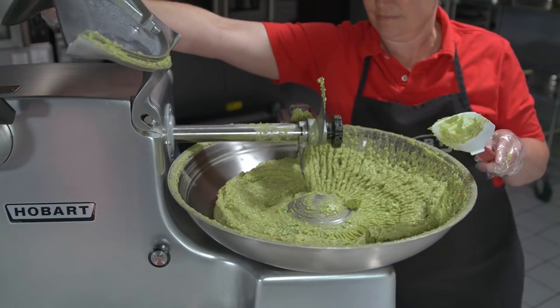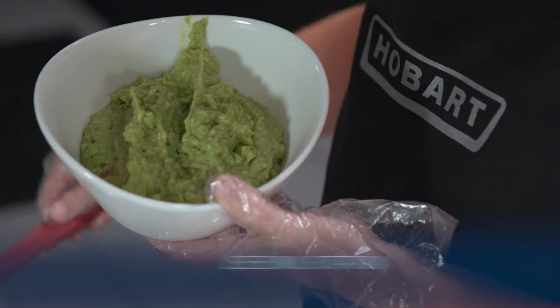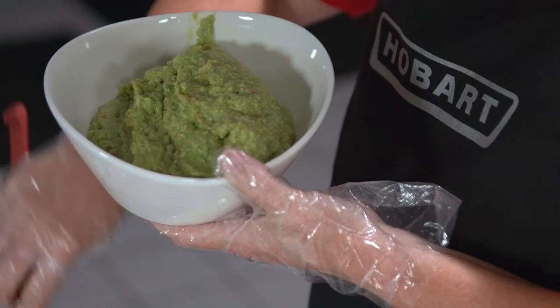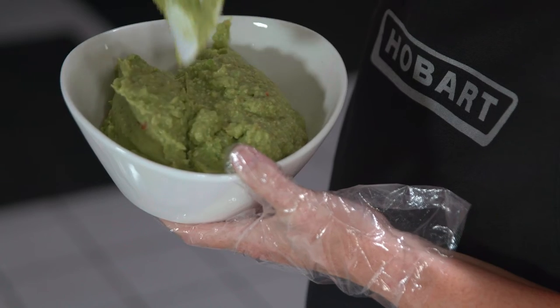To unload the mix from the bowl, use a spatula to scrape the ingredients from the bowl. You can do this while the bowl rotates to assist removal. Or, you may turn the machine on and off to rotate the minced or emulsified ingredients.